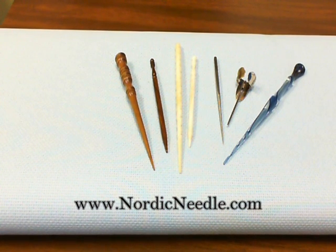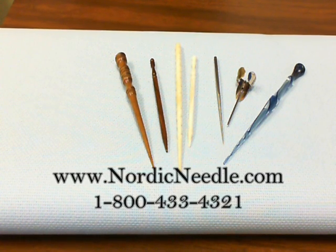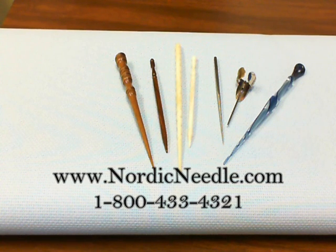I hope this has given you some idea of the types of laying tools available. Give us a call at 1-800-433-4321 if you have any questions or would like to order one of the tools featured. Thank you.